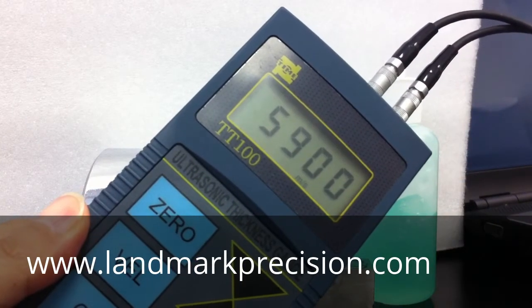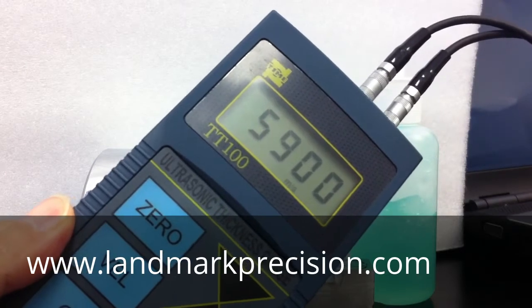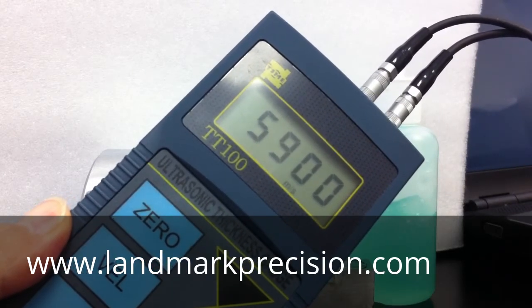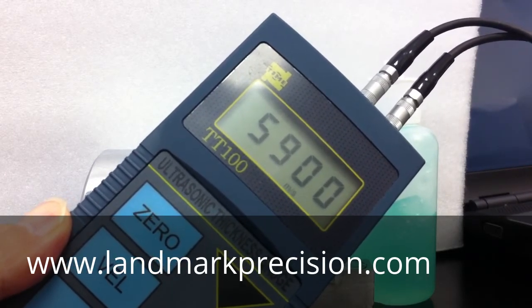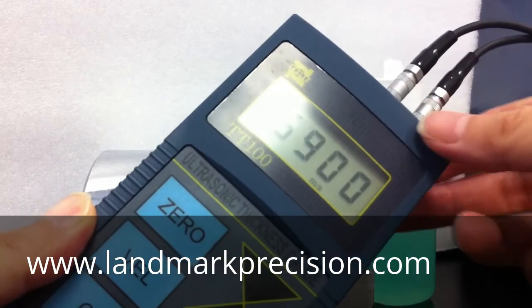5900 is the sound velocity of steel, so if you're testing steel parts, this is the velocity you should use. If you're testing a different material, you press the velocity button.